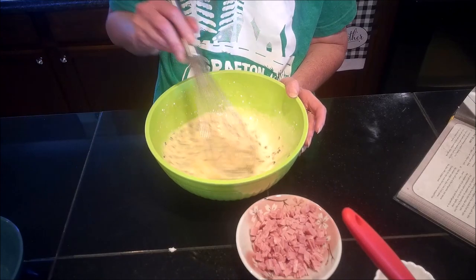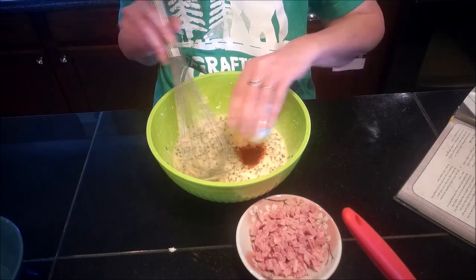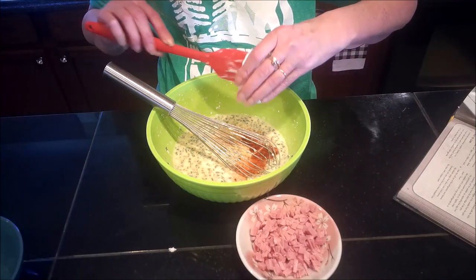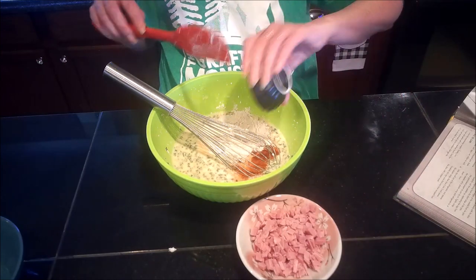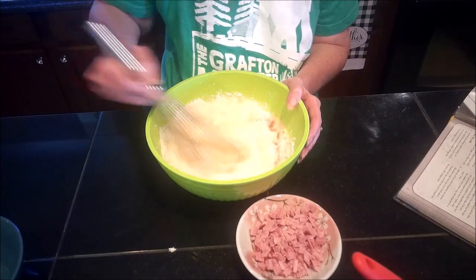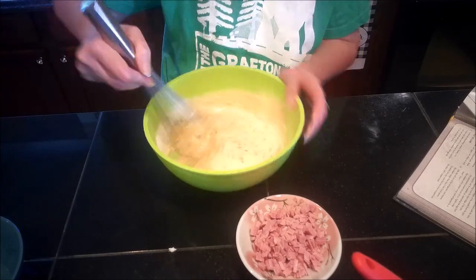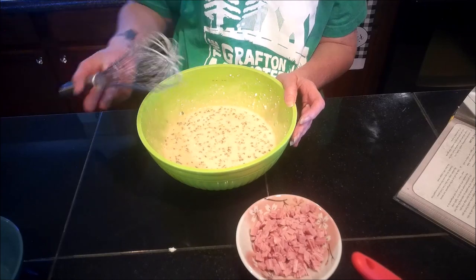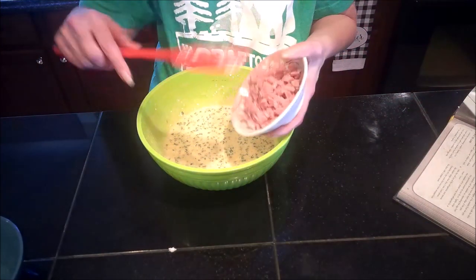I'm also going to add in my paprika and onion powder, as well as my flour. You want to make sure you get the flour whisked in really well — you don't want little lumps of dry flour pockets in your omelet. The last thing I'm going to do is stir in the ham pieces.